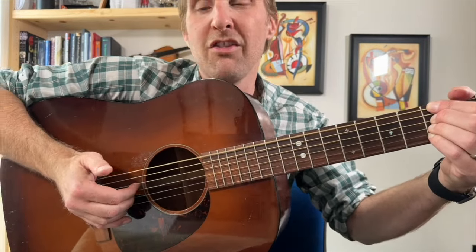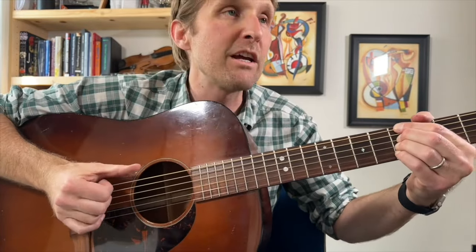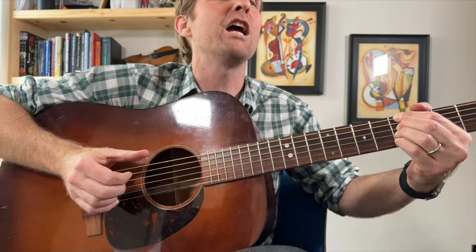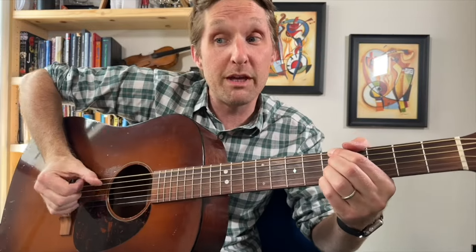Great job, guys! Then you're going to do fingers again. So now we've got: pinch, fingers, thumb, thumb, fingers. Right after we do that A minor thing — pinch, fingers, thumb, thumb, fingers — then we're going to switch chords.